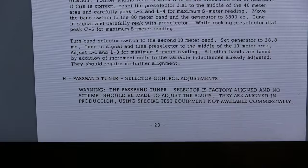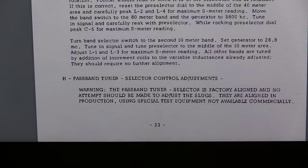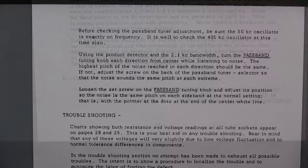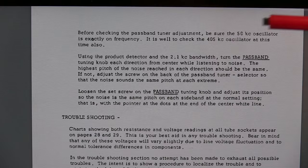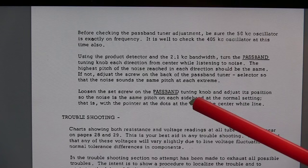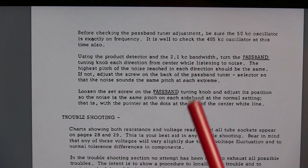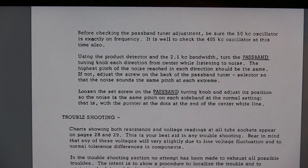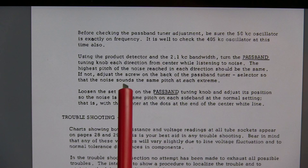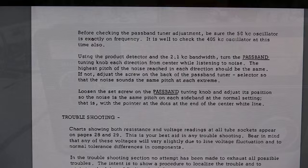For the passband tuner, we get a stern warning that it's adjusted at the factory and there shouldn't be any attempt to adjust the slugs because the equipment used to adjust them is not commercially available. Before checking the passband tuner adjustments, we want to be sure we've done the 50kHz and 405kHz LOs and got them exactly on frequency. The way to check this is to set the product detector on, turn on the 2.1kHz bandwidth, and turn the passband tuning knob in each direction from center while listening to the noise. The highest pitch of the noise reached in each direction should be the same. If not, pull the set screw off the back of the passband tuner and adjust the knob to equalize the pitch as you swing from one side to the other.